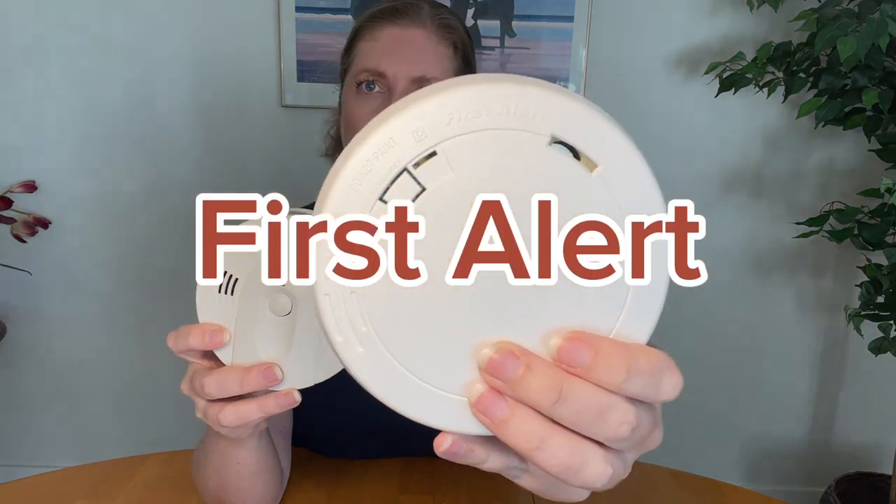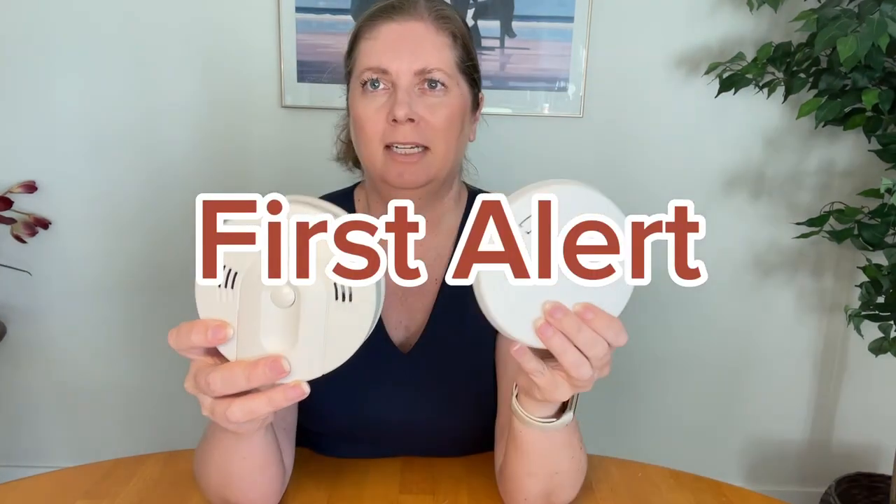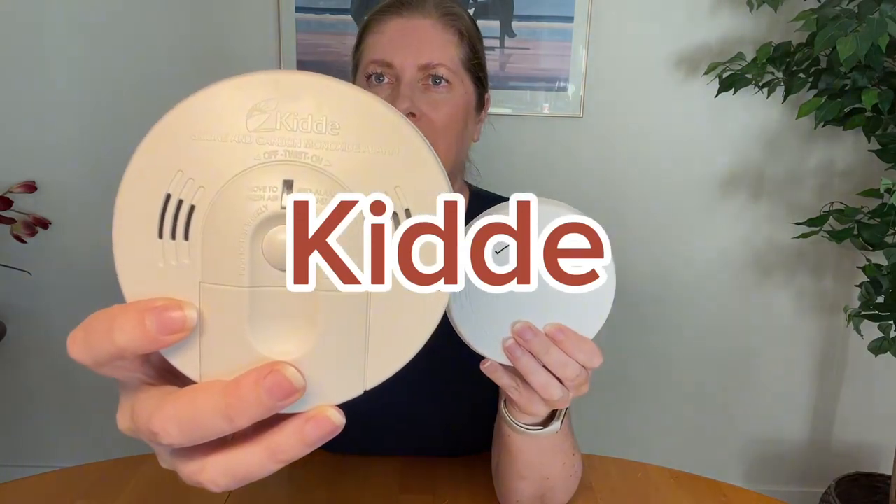Hi y'all, I have two smoke detectors here that I want to compare to help your purchase decision. The one on the right is the First Alert smoke alarm, and this one is the Kidde carbon monoxide and smoke alarm. The first difference is that one does carbon monoxide as well as smoke, and the other just does smoke.